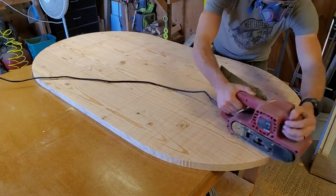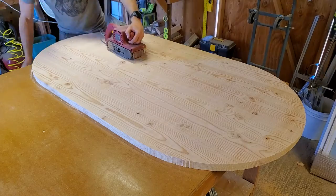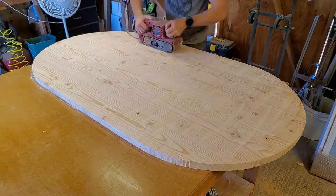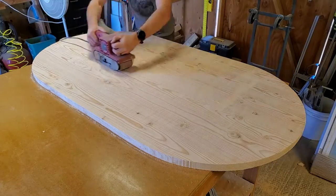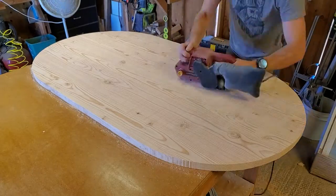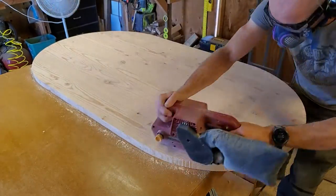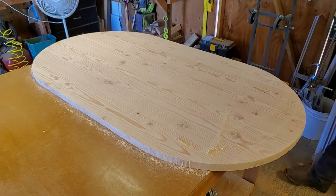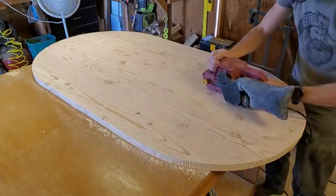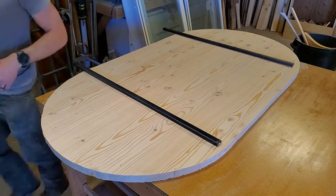And now the fun begins. I'm just spending a bunch of time here with this belt sander getting the router marks out, while putting in sanding marks that were also a challenge to remove. We prevail, as always. I actually did a pretty good job — I had 80 grit on there and it really allowed me to get a flat enough surface to do some upcoming router work.